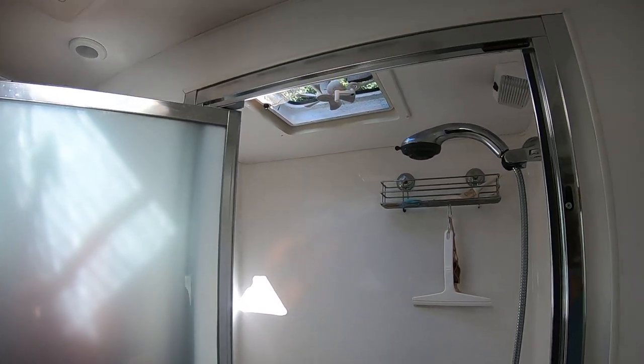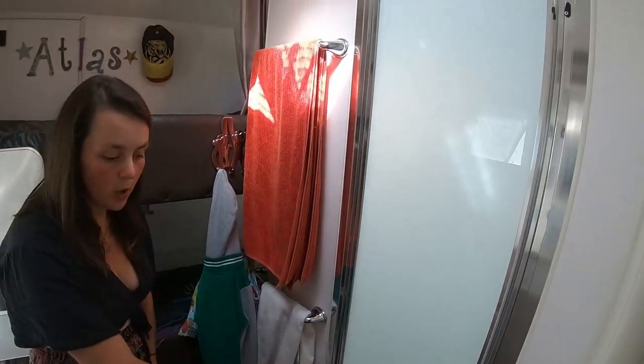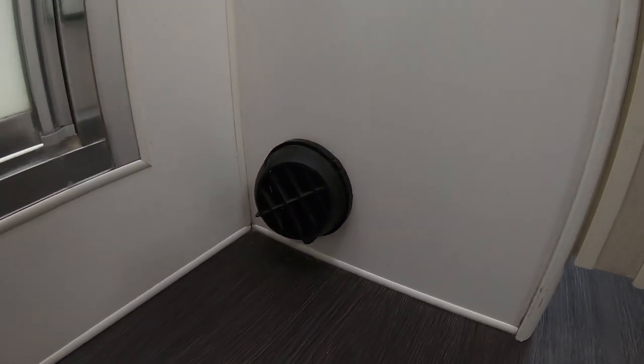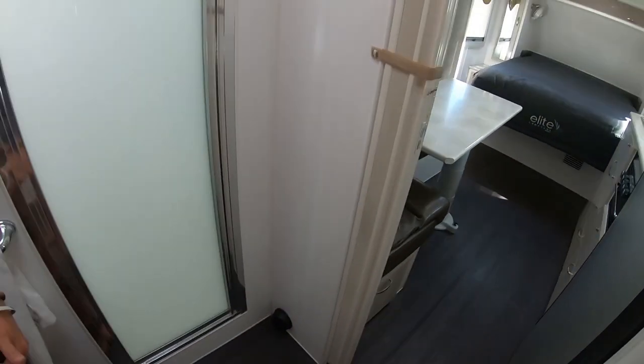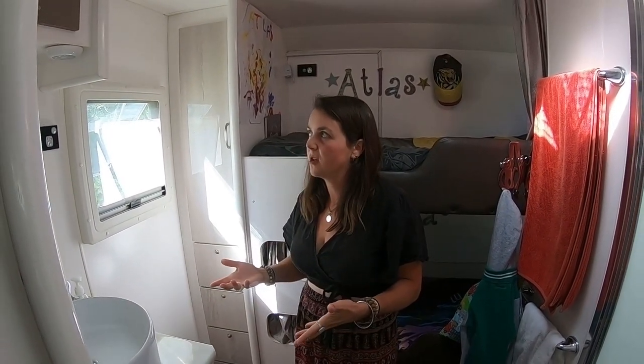We've got a wet room — shower over toilet — which we find fine. We just use a squeegee and wipe it down when we're done. We've also got the diesel heater vent down here so the kids' whole area warms up really fast. We've got three forms of heating, and the diesel heater is probably our favourite because it heats up fast and it's a dry heat. Even though we haven't had a problem with condensation, it definitely rules that out through winter.